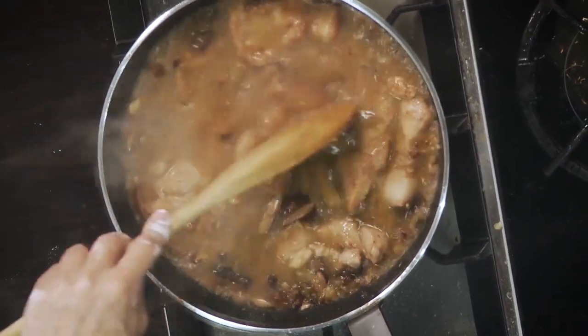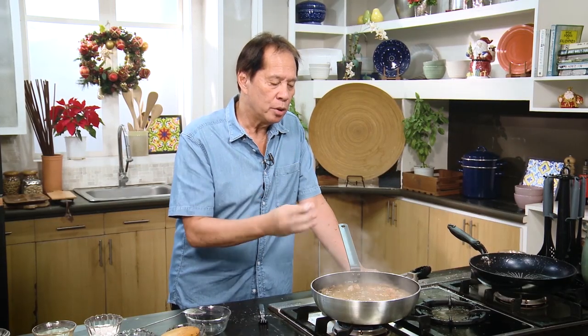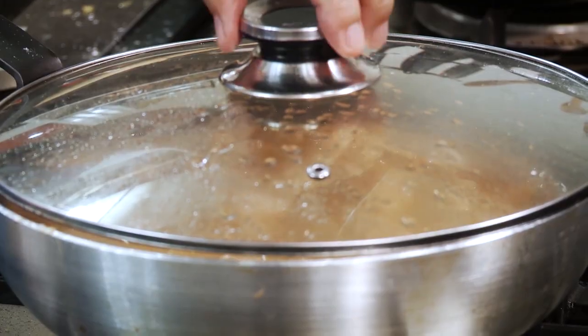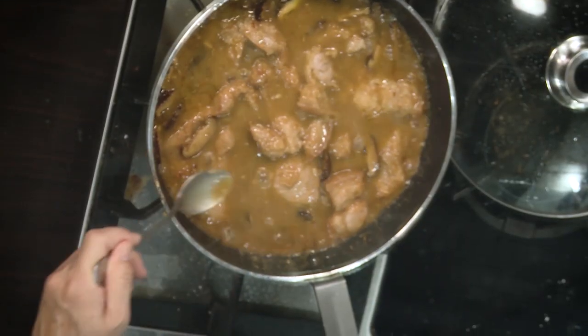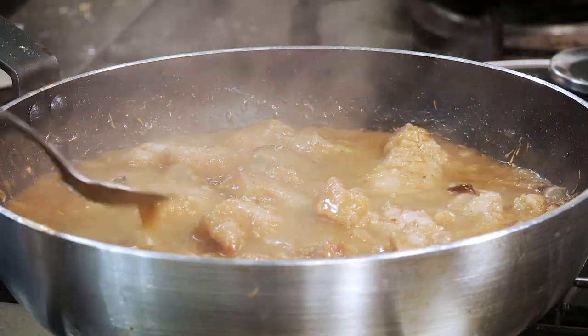Mix it very, very well. It's going to simmer and become more concentrated, so I'll cover this and let it simmer for about 15–20 minutes. Look at the sauce — it's nice and thick, kind of creamy. That comes from the flavor of the mushroom and the pork steak coated with flour.